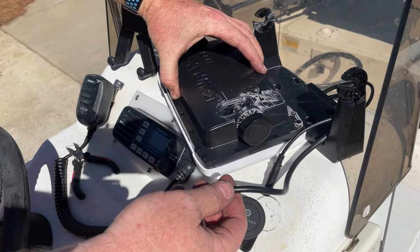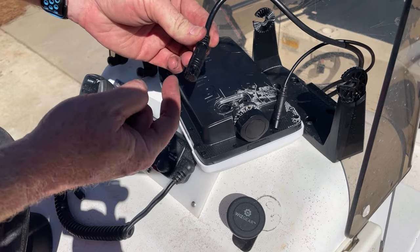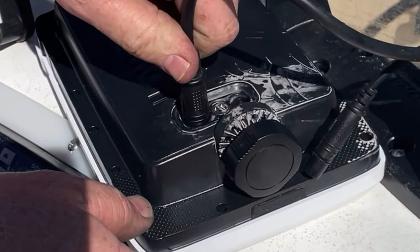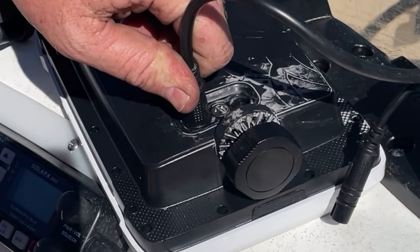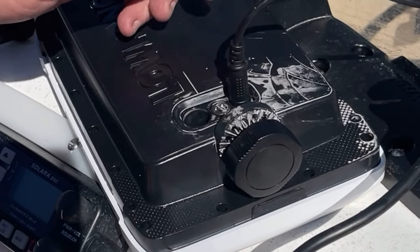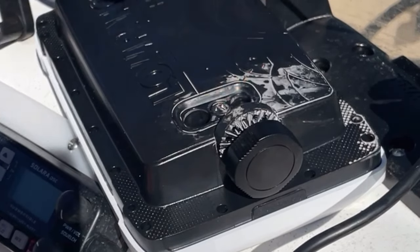Well, here's a quick tip. Here's my Lowrance, and as you can see, there's an O-ring around this connector here. If you push that in, it pushes right back because you're compressing air down in there. The same thing with the power — push the power in, it pushes right back, so you can't keep it in there to keep your unit on.